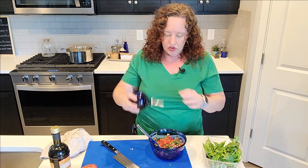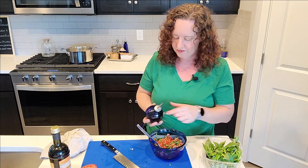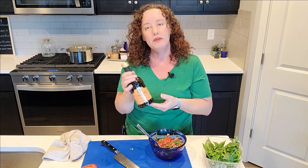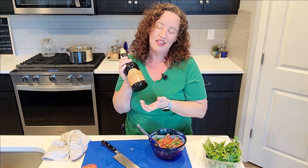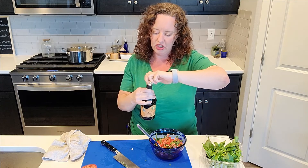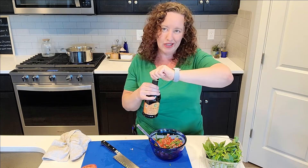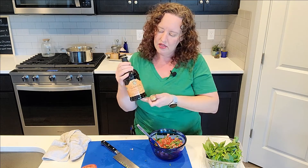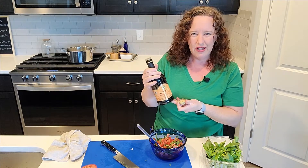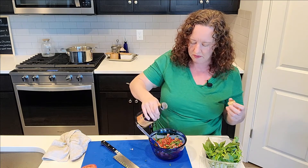I'm adding a couple tablespoons of extra virgin olive oil. And this is balsamic vinegar - I recommend that you buy the best quality balsamic vinegar that fits into your budget, it really makes a difference. This one isn't that expensive - this pretty large bottle was probably around fifteen dollars, but it's going to last a while since you only use a couple tablespoons at a time for most dishes.